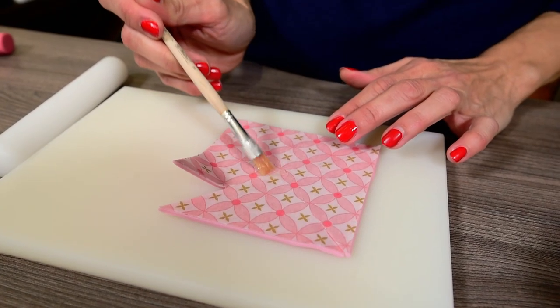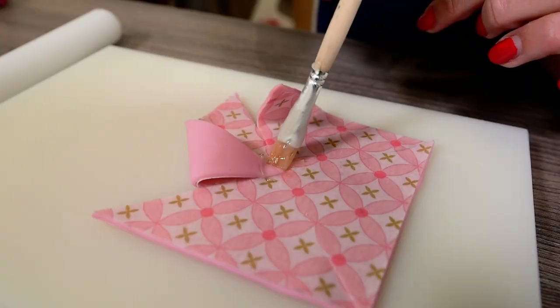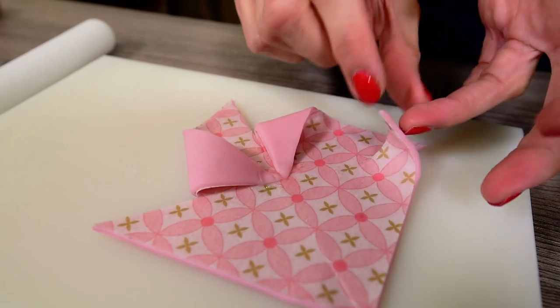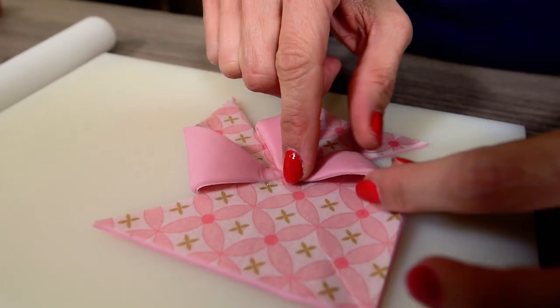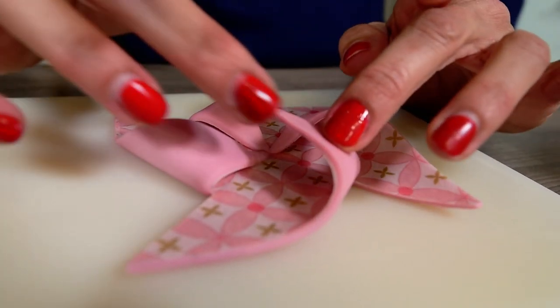Use a little bit of piping gel to glue the first corner in the middle of the square. Make sure you always fold the same side of each part or triangle, meaning that if you have folded the right side of the first part, keep on folding all right sides of the other 3 parts.